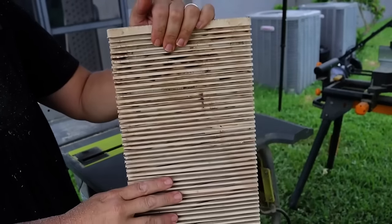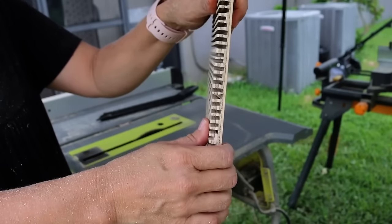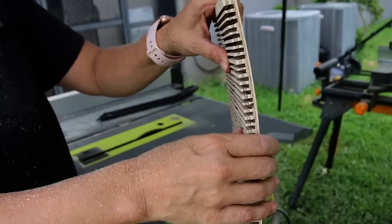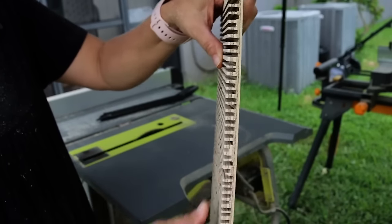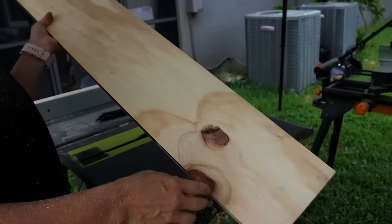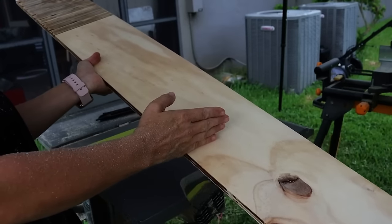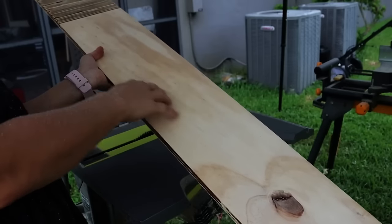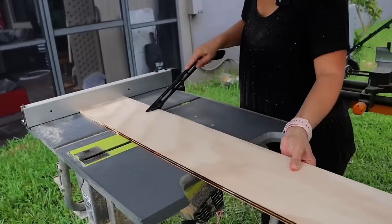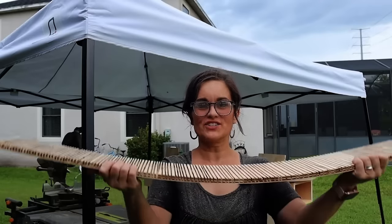This is where we're at right now and there is definitely some give in it. I don't want to do anything with it yet because it's best if it's pressing up against something, but we can see it is starting to bend. I'm going to flip it over and do the other end because my table saw only goes out to about 12 inches. I'll get another 12 inches and then we're going to have to eyeball the center. I just eyeballed the middle, but as you can see this is going to bend.